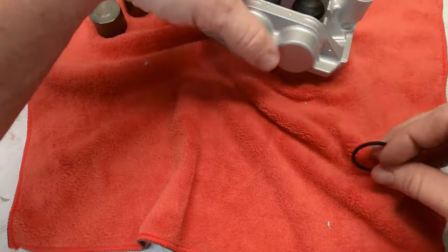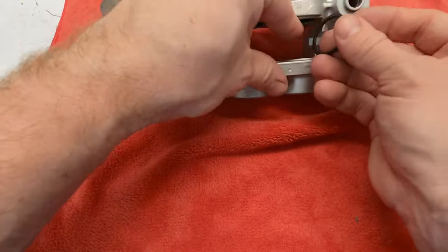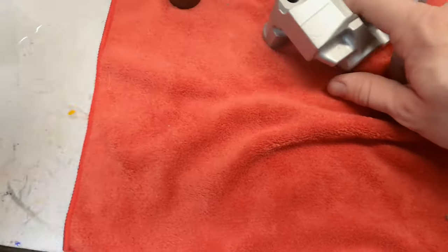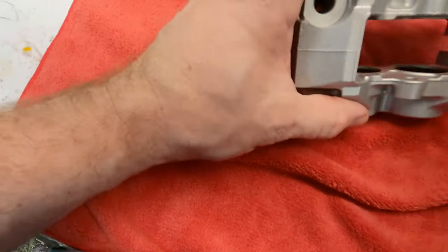One more. This one had a twist — if that happens, very carefully get it back out. You may have to use a pick or something like that, but do not poke a hole in it.